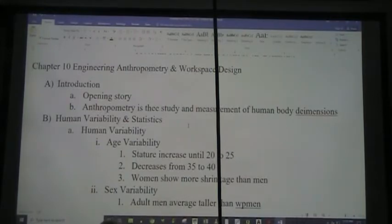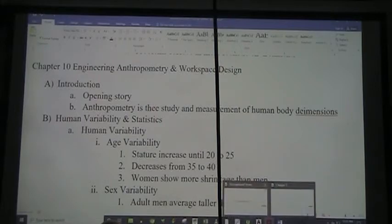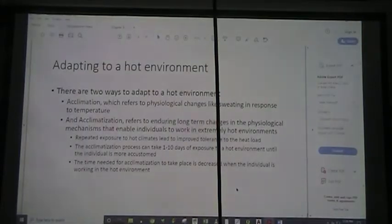Today we're going to finish off the stress presentations that Dr. Schwera had given me, and go into Chapter 10: Engineering, Anthropometry, and Workspace Design.